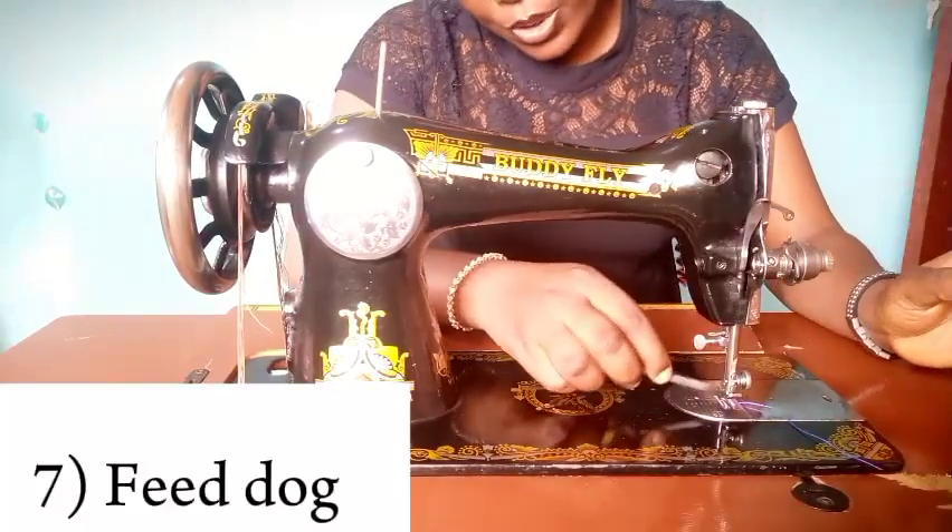This part is called the feed dog. It's the part that looks like teeth. The feed dog is what helps your sewing to be smooth. Once this part has a problem it has to be changed — whether it's broken or crushed — it's that important in a sewing machine.